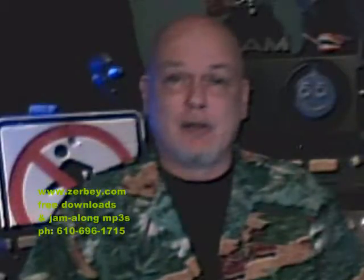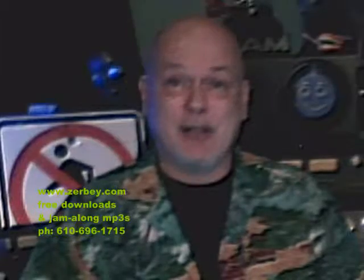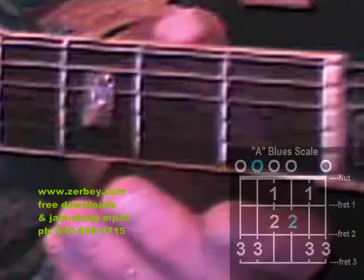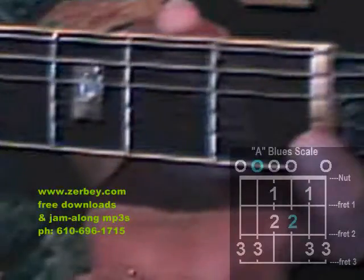In this lesson we're going to look at the open position A blues scale — the position of the blues scale that starts back at the nut using the open strings. Open position means we're using open strings and we're going to be back by the nut. You can see that plastic nut right here — that's the top of my guitar.